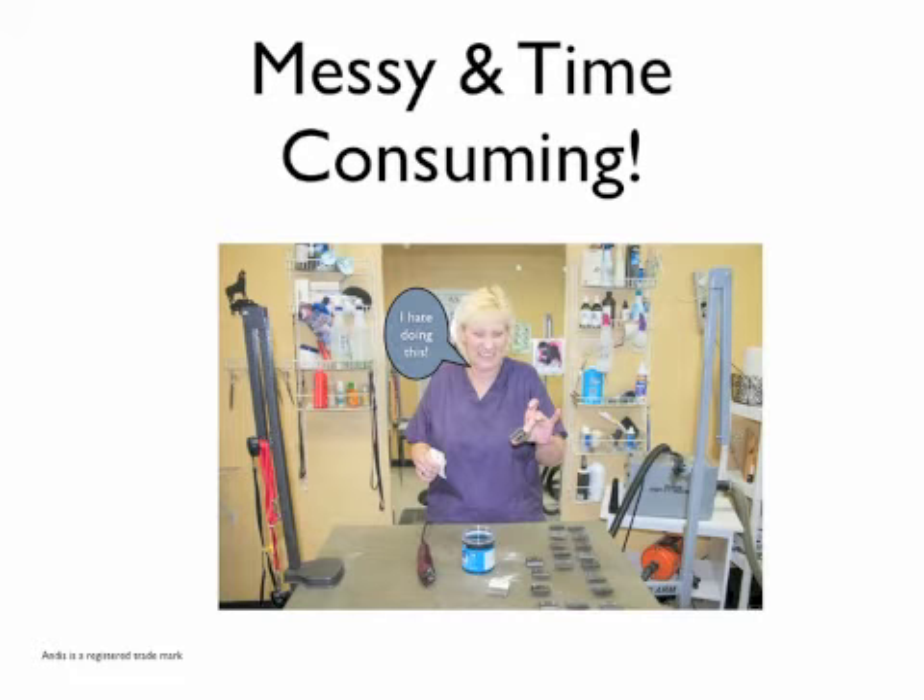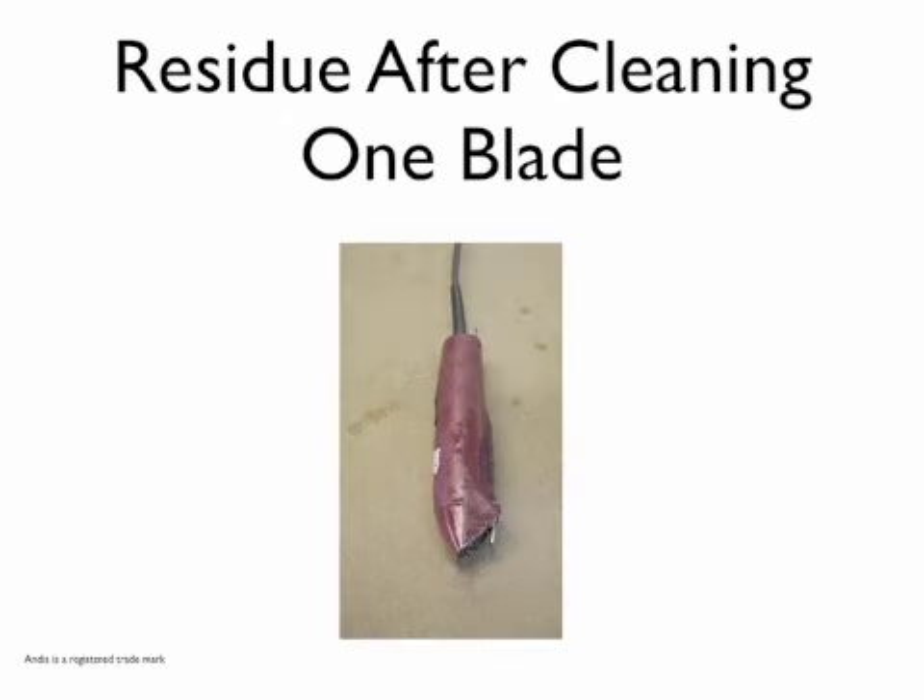Most groomers put off cleaning their clipper blades because it is so time consuming and messy — the product gets all over the blade, the clipper, the table, and it is just one big mess. Look at this: the residue after cleaning just one blade on that clipper. Just imagine that cleaning solution getting inside your clipper — what kind of harm do you think it will cause your tool?